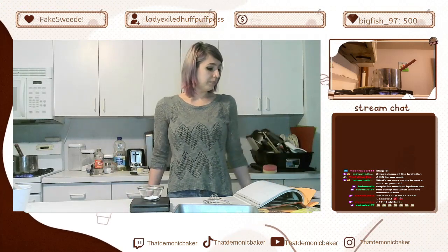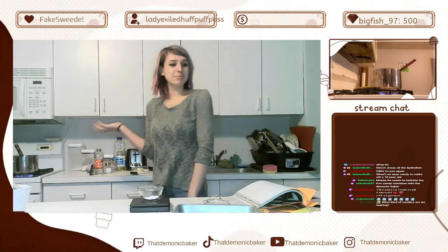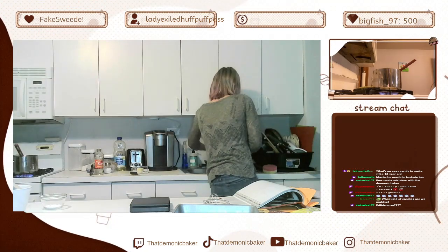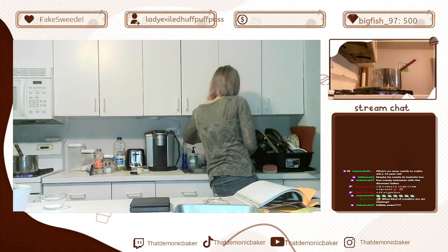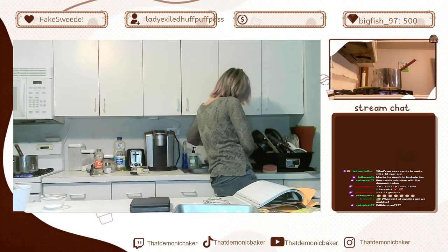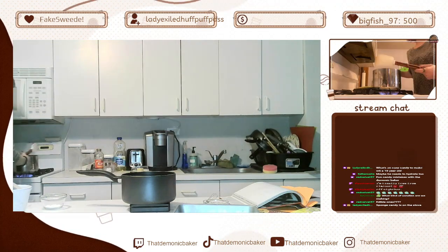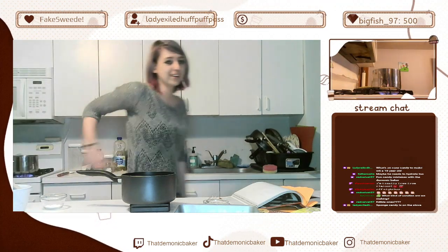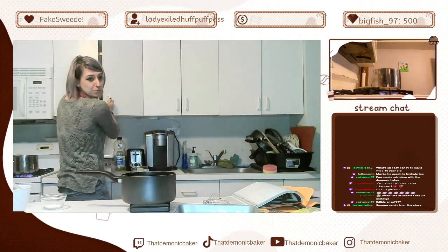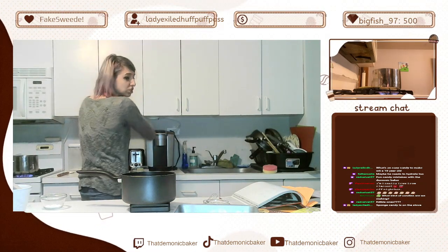I'm not entirely sure what to do in the meantime. I could start on another candy, but all the other candies are kind of touch and go. I could make chocolate bark — I'm gonna start melting chocolate. We're gonna do chocolatey things by tempering chocolate. Do I entirely remember how to temper chocolate? No. Am I gonna temper the chocolate properly? Maybe some other stream. You guys are in charge of making sure that doesn't boil over.